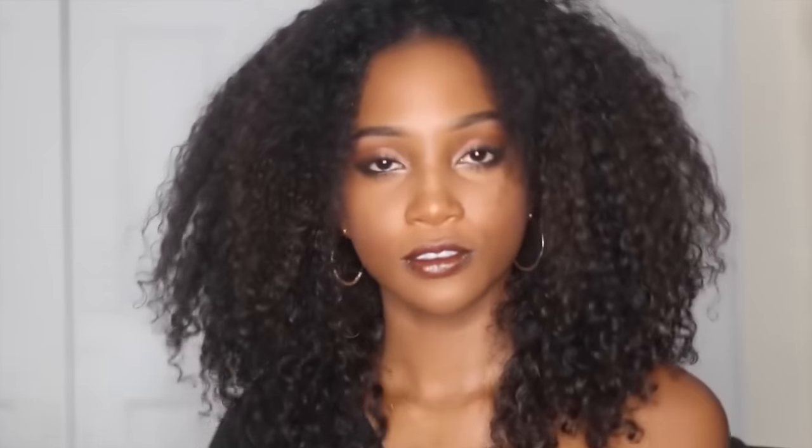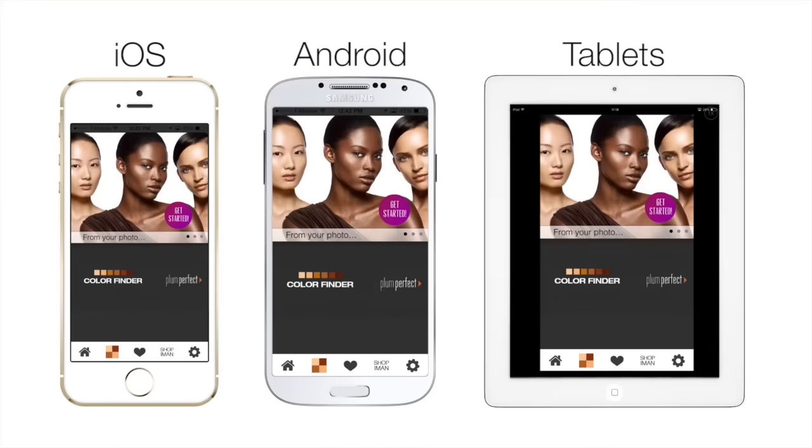I hope you guys enjoyed this video! I want to know which look do you like best — do you like the pure, clean, glowy IMAN Nude? Or do you like the Rebel version? Edgy, 'don't talk to me unless you're feeding me' kind of look.